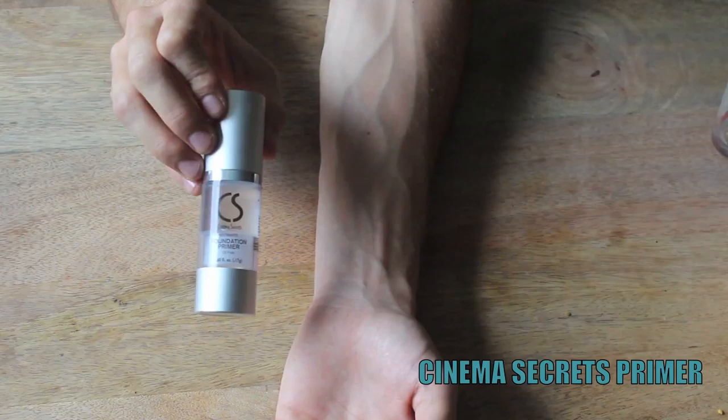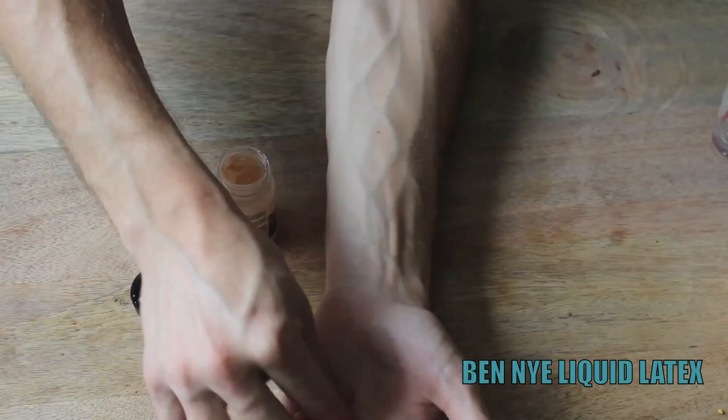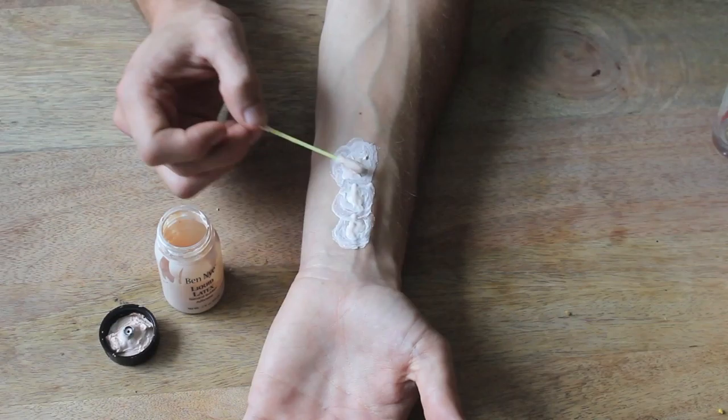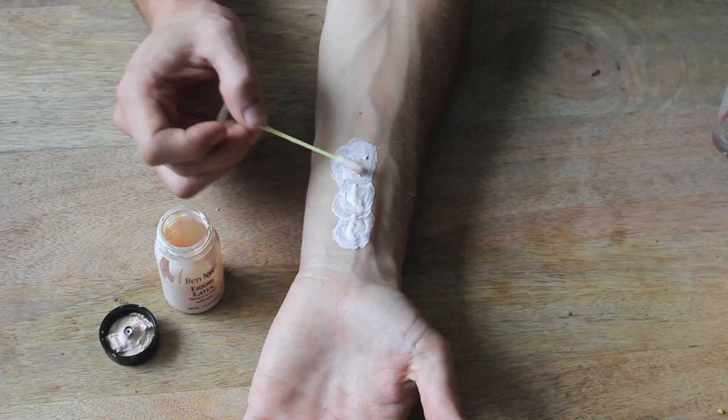We'll begin with our Cinema Secrets primer and put that all over the wrist, then move right into liquid latex. Take a q-tip and make three quarter-sized dots all in a row, making this very, very thin.